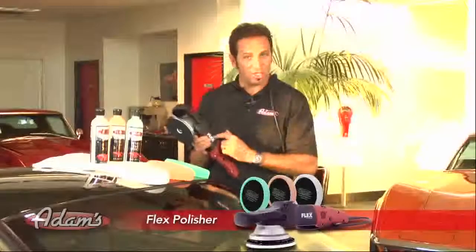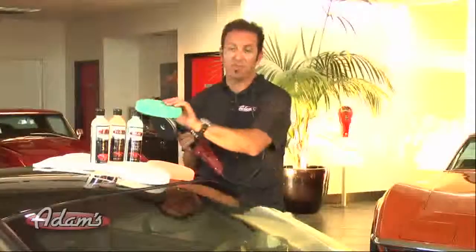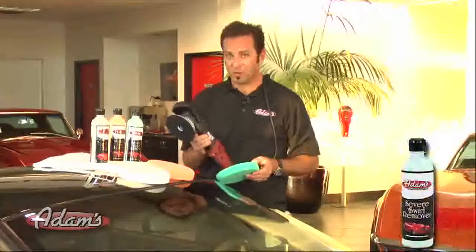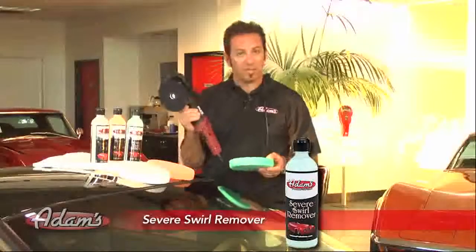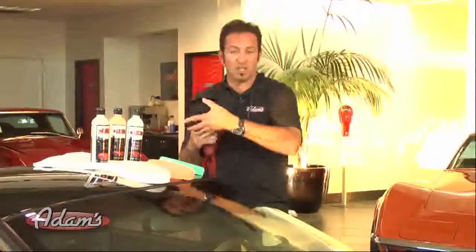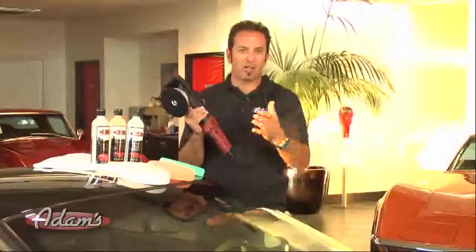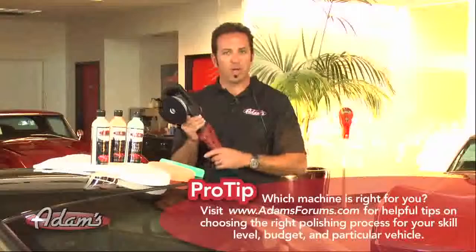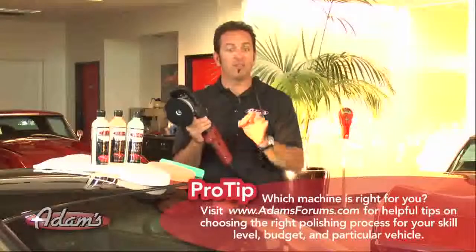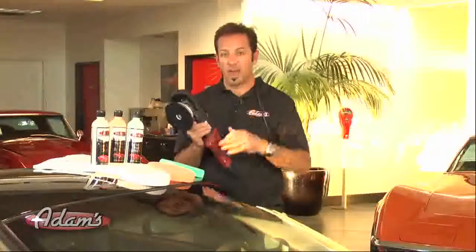That's going to start with a flex polisher and our green polishing pad with the new green severe swirl remover. Now the flex polisher actually has forced rotation — it is not just a dual action polisher. Can this machine hurt your car? Are you going to be worried about it? If used properly, it's the way to achieve the most results and restore finishes that are badly swirled.